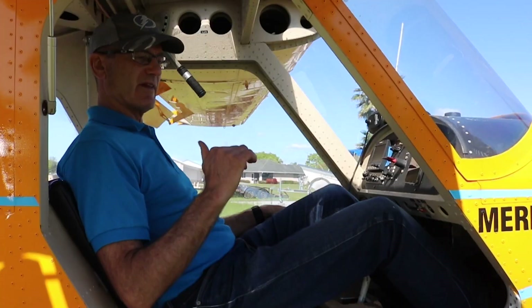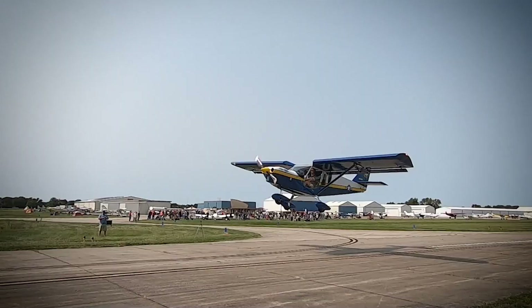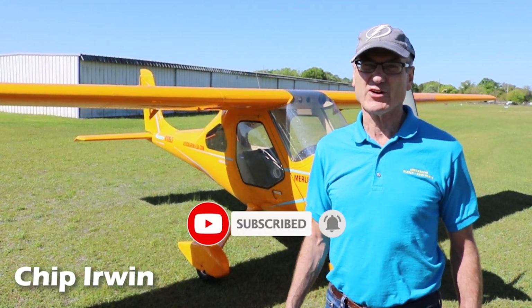We're back here in Lakeland, South Lakeland Airfield. We're talking about the Merlin today. Chip Erwin with Aeromarine LSA, and you may have already heard about the Merlin.